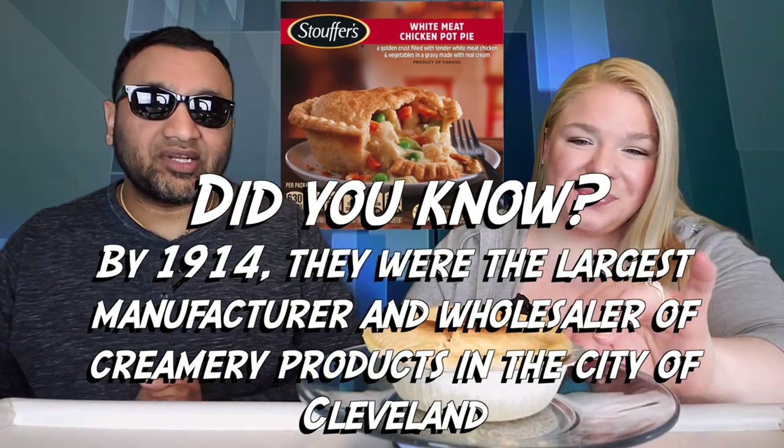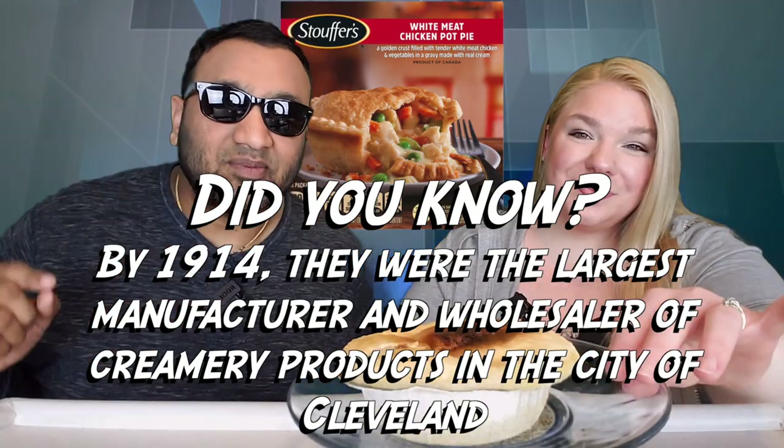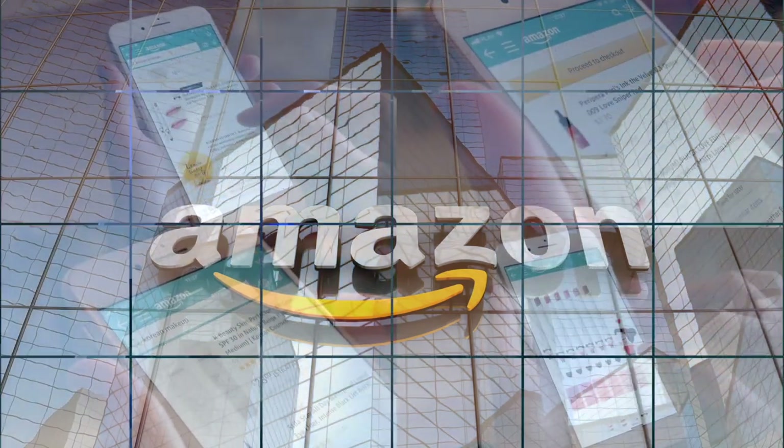And guys, if you're new to our channel, basically we review everyday grocery items. So before you spend your hard-earned money, let us tell you if it's worth it. Let's try this out. If you'd like to support this channel, the easiest way to do that is using our Amazon links the next time you shop there.